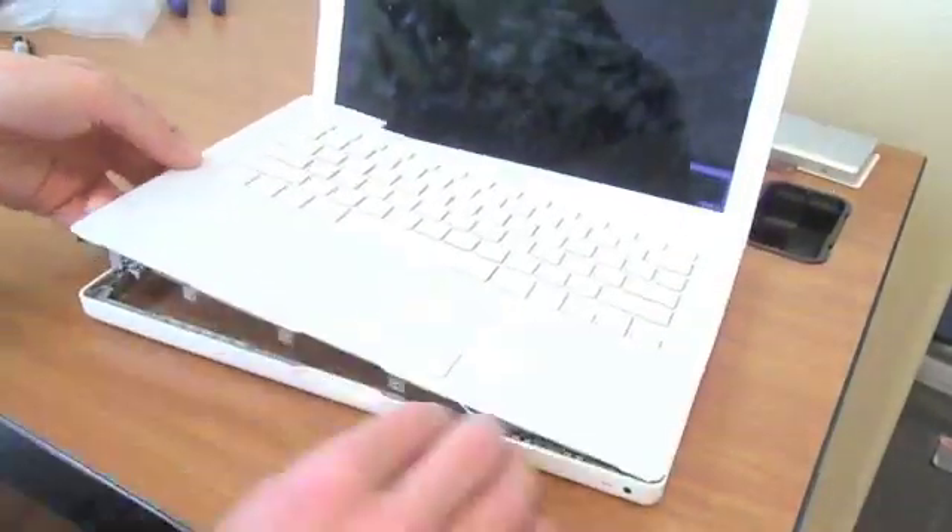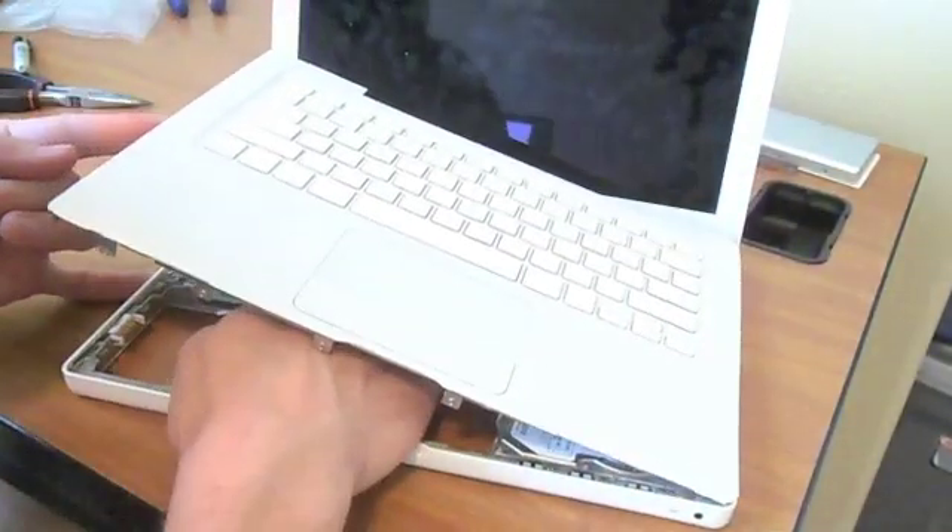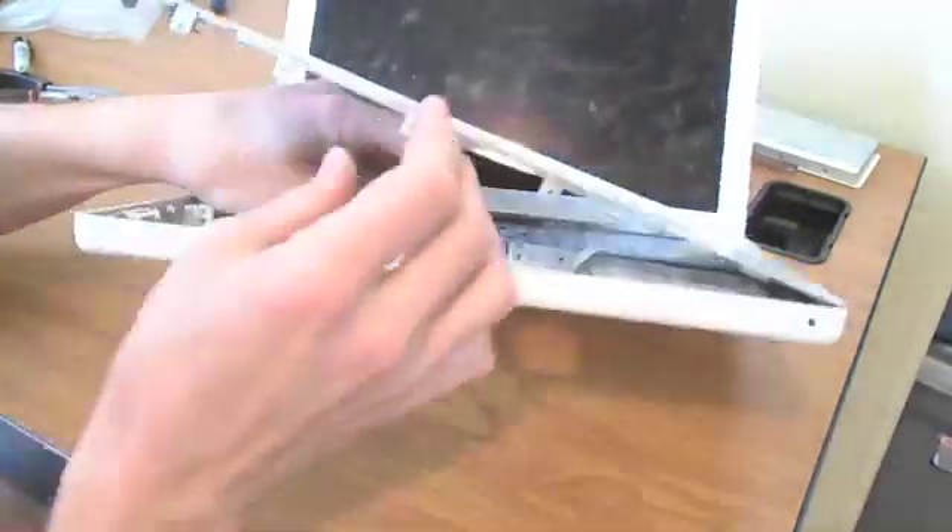The keyboard should come out now. Be very careful — unplug it. The plug will just pull straight up off of the motherboard.